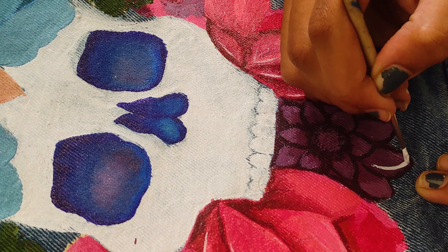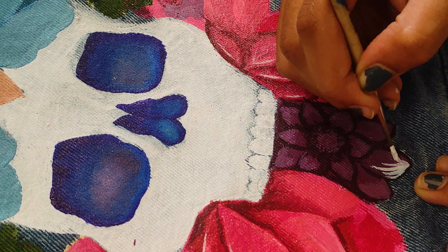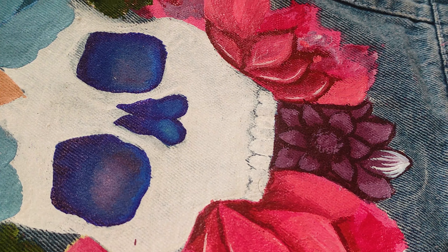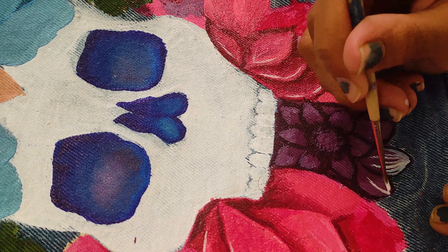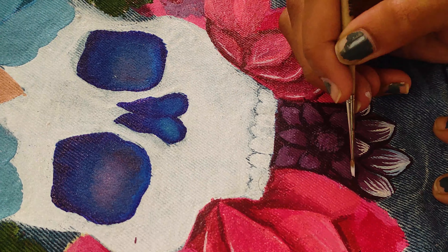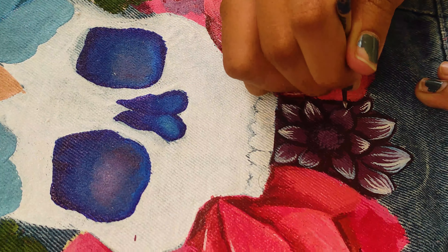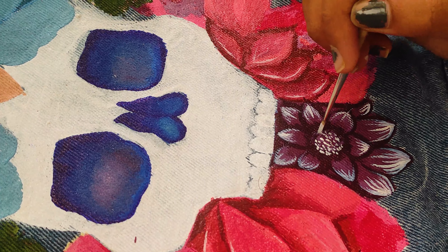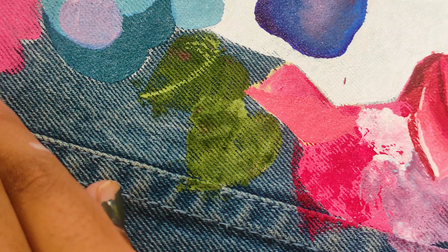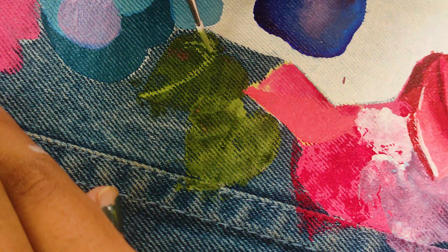I used a small brush and strokes to blend the petals. I did the same thing with all the petals, and for the teeth of the skull I added fine details as well. Details make a huge difference — trust me, after adding details the painting was on the next level. Make sure you take your time with detailing, as it's very essential for fabric painting.